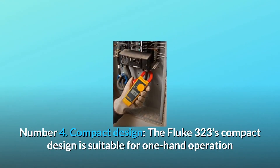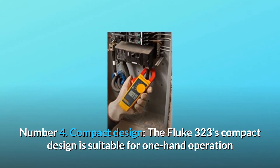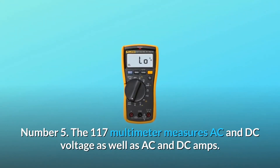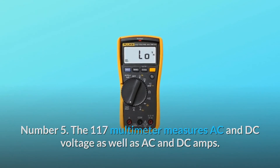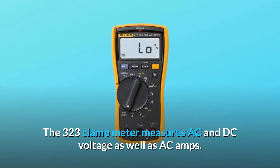Number 4: Compact Design. The Fluke 323's compact design is suitable for one-hand operation and tight cable compartments. Number 5: The 117 Multimeter measures AC and DC voltage as well as AC and DC amps. The 323 Clamp Meter measures AC and DC voltage as well as AC amps.